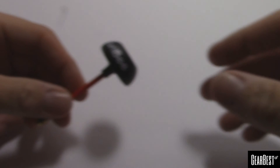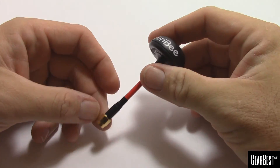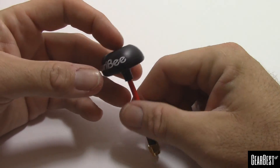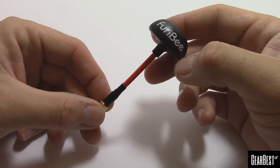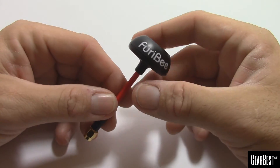These are Fury Bee products. First one we have is a circular polarized antenna, mushroom style, 5.8 — pretty standard fare. But the cool thing about these is the cost: right now $3.88 on GearBest. I'll have a link to these products in the description.